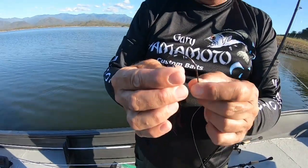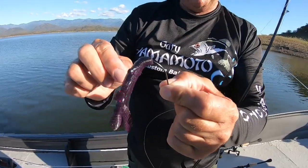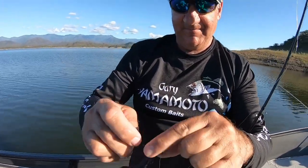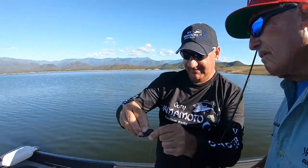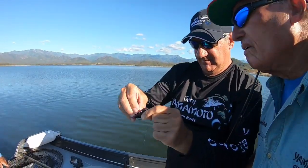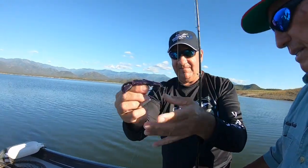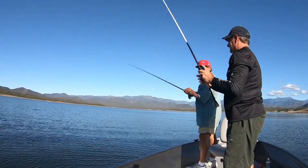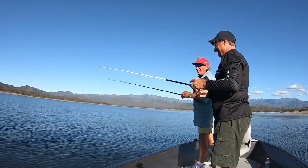Real simple, just like you'd rig with any other type of plastic Texas style. I like to put about a half an inch or so and slide it right on up around the bend, then bury it back — almost just like it's skin hooked. So that's my rig right there. Mike, let's just show the camera how to catch one. That's a little bit harder to do, folks.